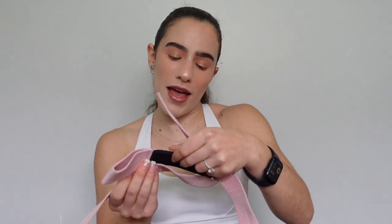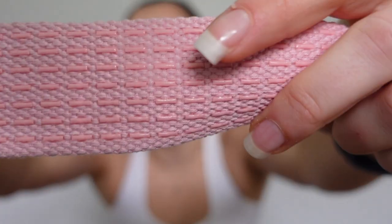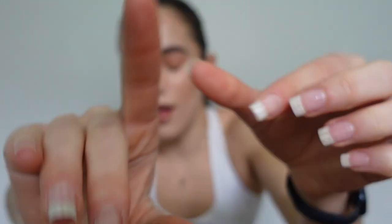I also have these wrist wraps from SKDK — I got these off Amazon and went for pink. I thought these would really help me with my deadlifts because I struggle with gripping the bar, but honestly my grip is actually worse when I'm using them. I do like to use them when holding dumbbells because of the calluses situation. I got them specifically for deadlifting but they've honestly just made my deadlifting worse, so I don't really use them for that purpose.